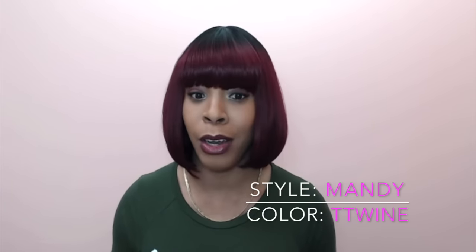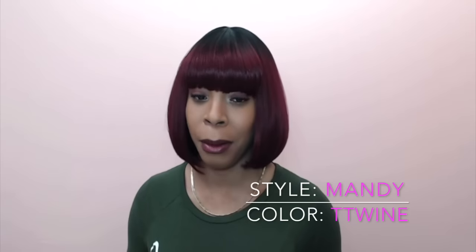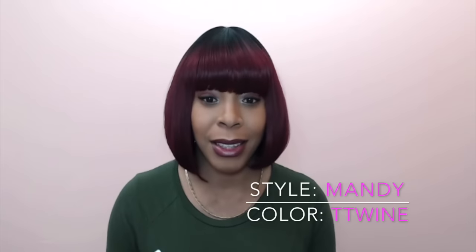This reminds me so much of MOA by Zoresis. The only difference is that MOA is a little shorter at the back — MOA is an asymmetrical bob cut, and this one is as well, but the front is not that much longer than the back, so it's not really noticeable.